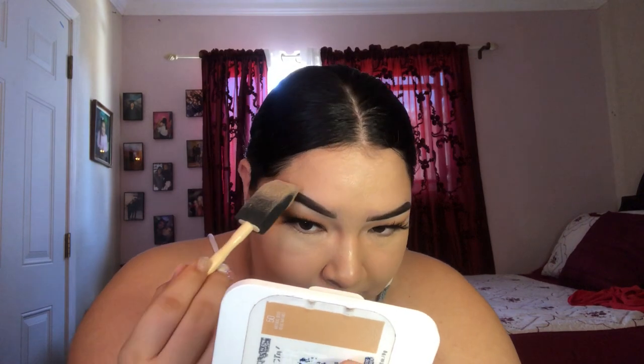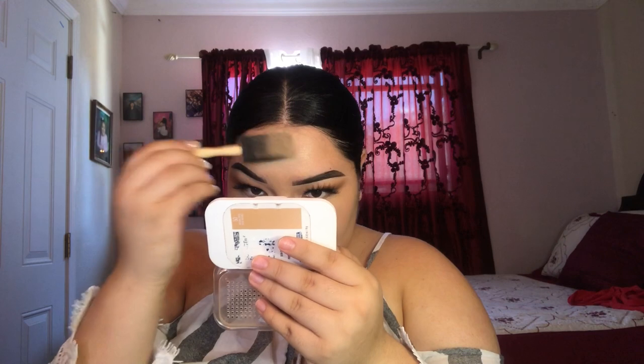I can get into the areas where I usually can with a beauty blender, which is so interesting — like around the edges of my eyebrows. This is taking me so long though. With a normal beauty blender I could do it in two or three motions, but with this it's taking a lot longer because I'm really trying to blend it out. It looks a little streaky but we can work with it. I really want this to come out good.